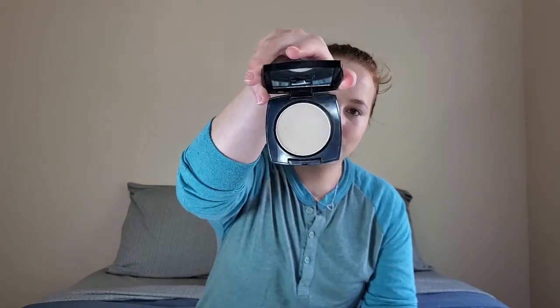Okay. Before we move on to bronzer and blush and all of that, I'm going to quickly set my under eyes. I have a lot of creases under my eyes, so they tend to crease pretty easily. I like to do that first before I move on so it's easier to blend out before it sets in. I'm just going to press those out really quick and then use my Avon True Color Translucent Press Powder.